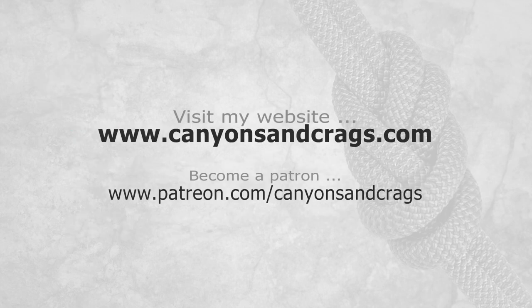I really enjoy making these instructional videos and I hope you enjoy watching them, maybe even learning a bit from them. If you're interested in online training or some of my hands-on workshops, please visit my website at canyonsandcrags.com. While you're there, check out the gear in my online store. You can also show your support by becoming a patron at patreon.com.